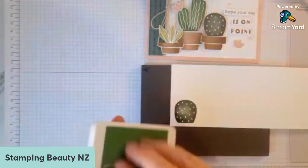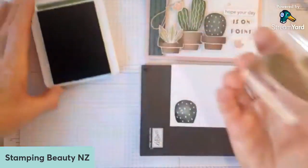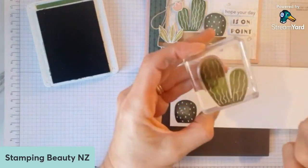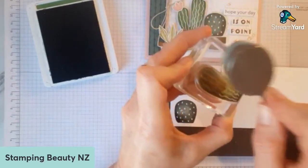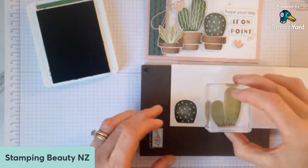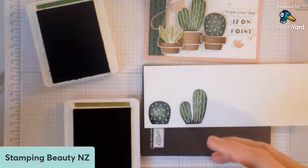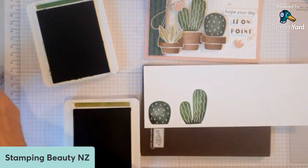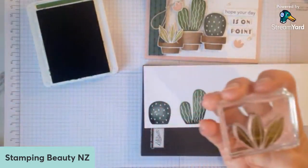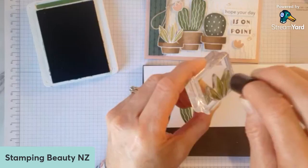The next one I've got is in Garden Green, and I've done the same thing with that — stamp it, make sure I've got good coverage, and then use a different part of your brush or another brush and just dab in there. You have to do it a couple of times before it takes off the colour. And then lastly I've got this little cacti in Old Olive. I'll just try that with the dauber, see if that works, because it is a bit finer. Probably worked perfectly now after I said it didn't work so well the other day.